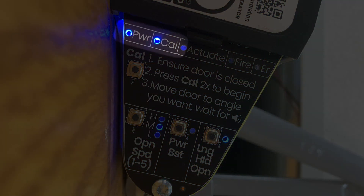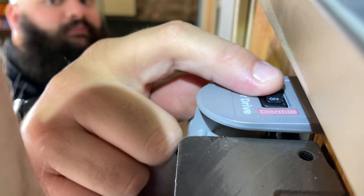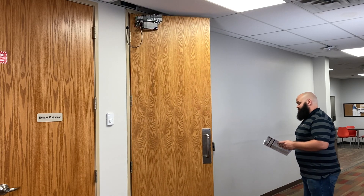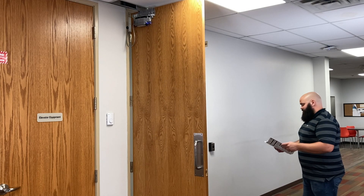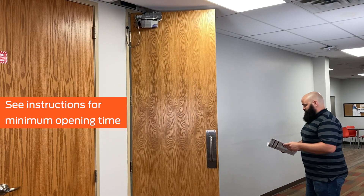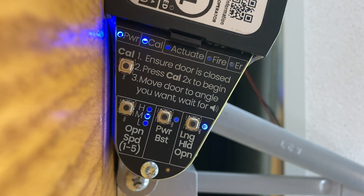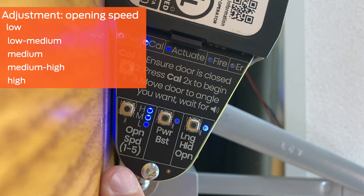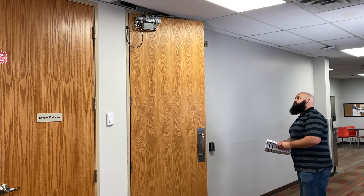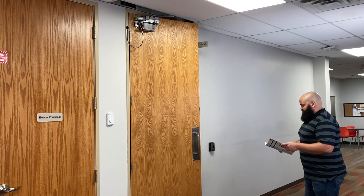Confirm the power and cowl lights are solid blue and the actuate and fire lights are off. Turn the motor enable switch to the on position. Actuate the door and observe the opening. Depending on the door weight, it must take at minimum between 3 and 4 seconds to open from 0 degrees to about 80 degrees. See the chart in the instruction sheet to determine the minimum opening time for your door. In this video, the door weighs approximately 150 pounds, so the opening time is set to 3 and a half seconds. To change the opening speed, press the open speed button as shown. There are 5 speeds available. Then actuate the door and verify the opening speed. Observe the closing speed and ensure the door closes smoothly and completely.